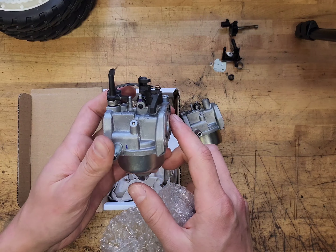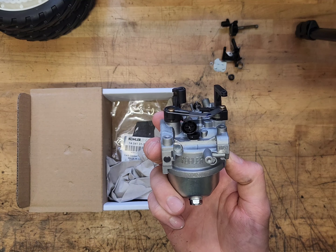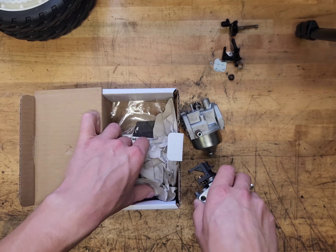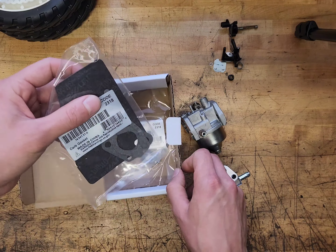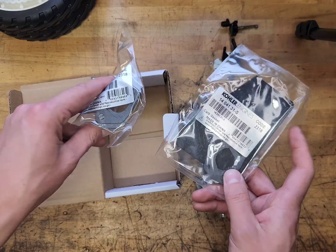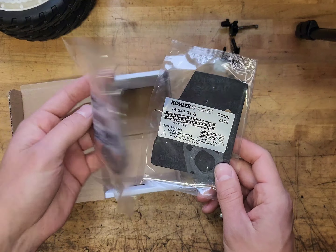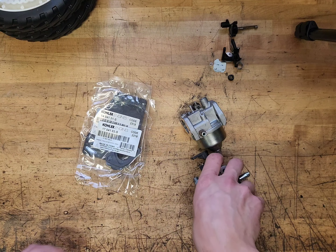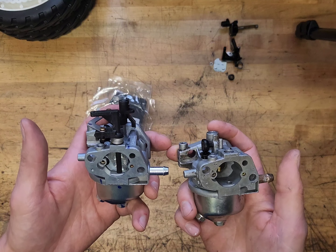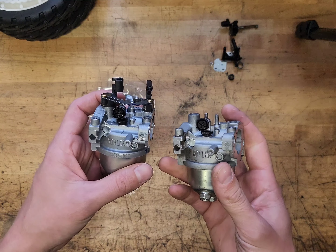Let's see what all comes in here. So here's our new carburetor right there. What else do we have? Looks like a gasket set too for it.